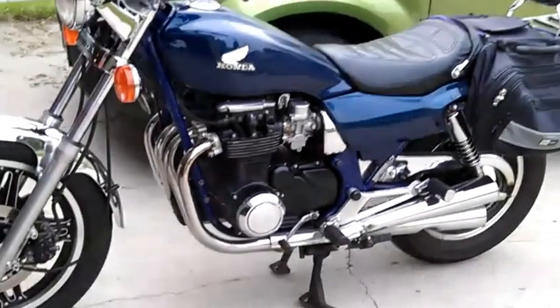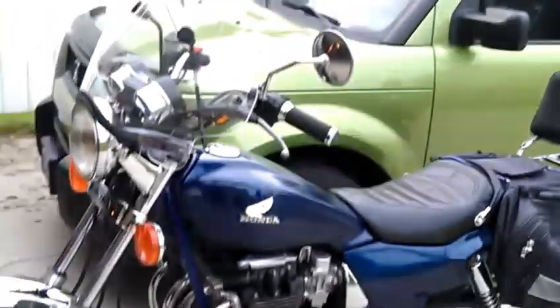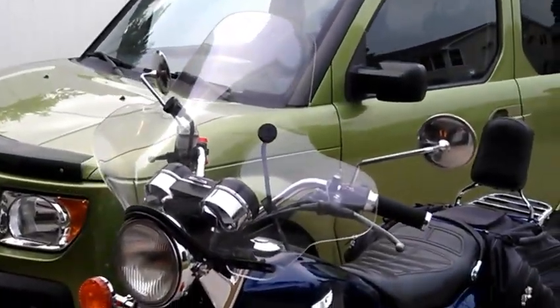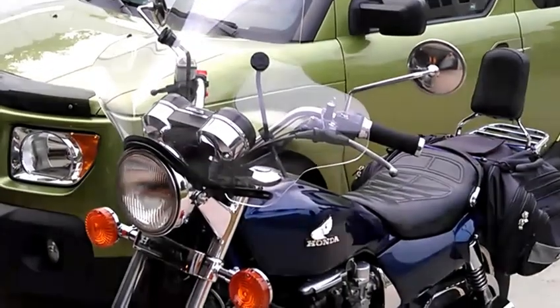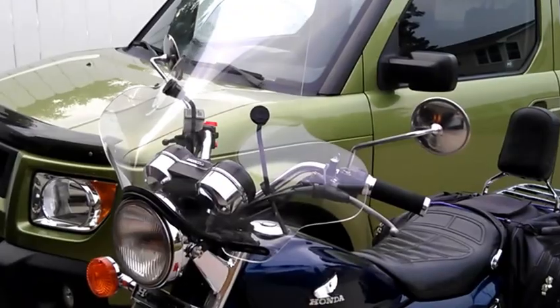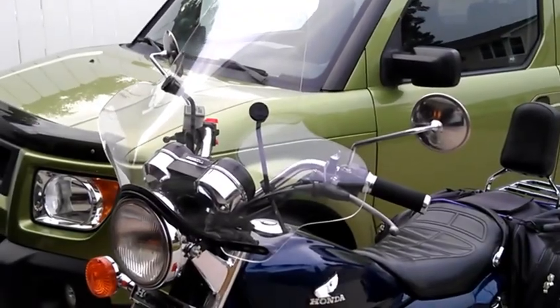I've got a 1982 Honda Nighthawk here, just showing you what it looks like with the Slipstreamer F-03 turbo windshield on it. This costs about a hundred bucks — got it off Amazon.